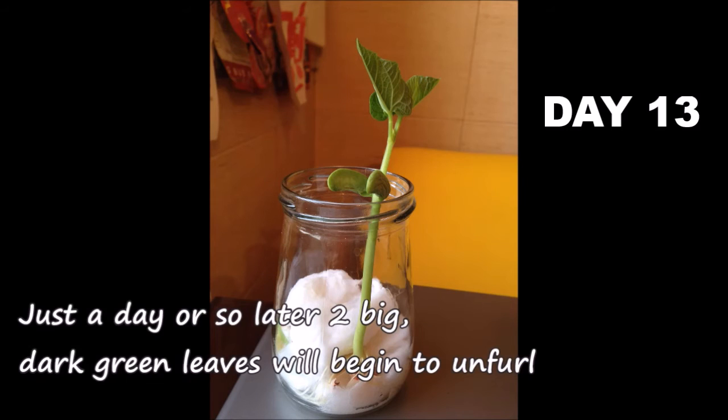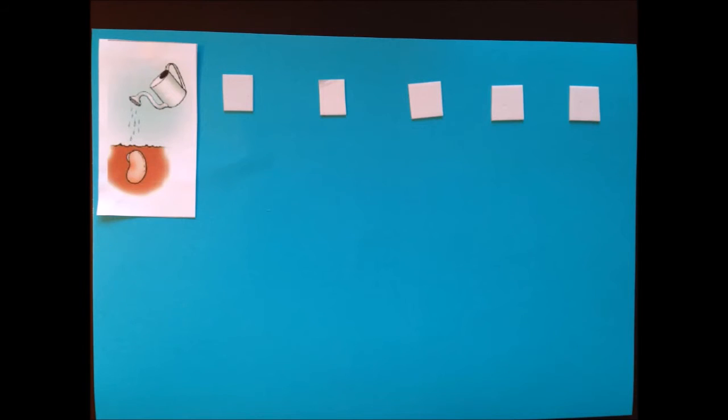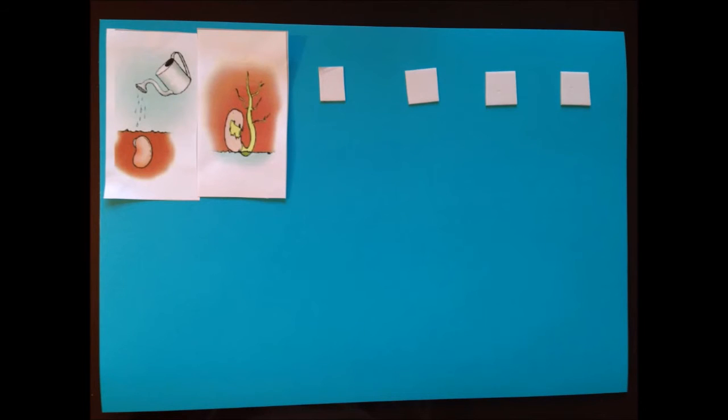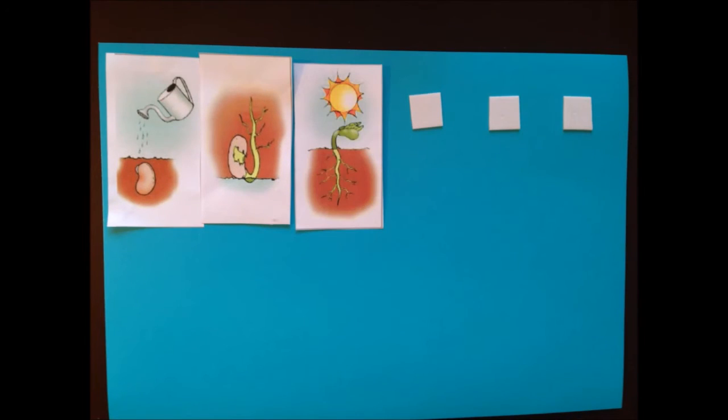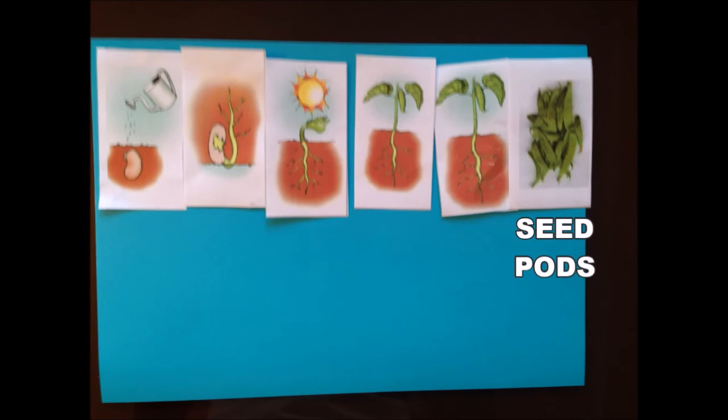It will drop the shrivelled husk of the bean skin and will look ready to open up. Just a day or so later, 2 big dark green leaves will begin to unfurl. Seed, root, shoot, seedling, mature plant, seed pods.